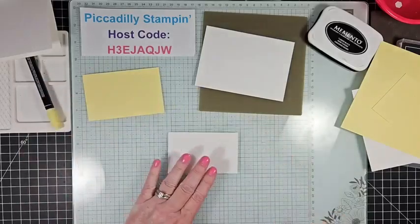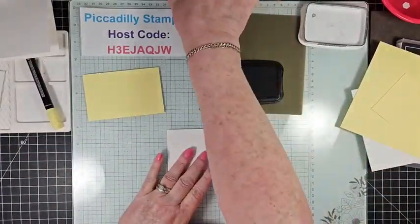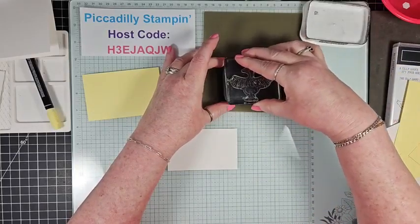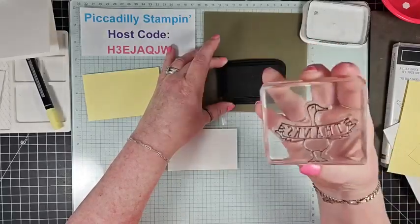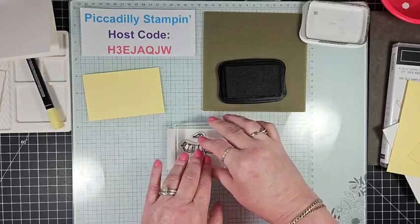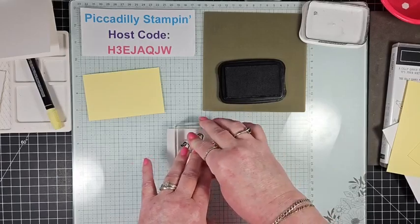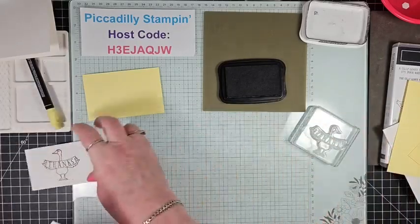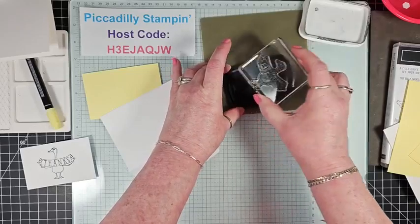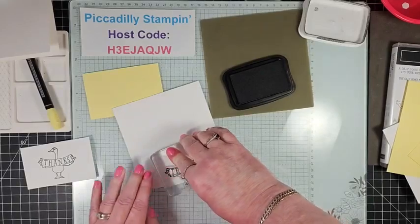Taking the basic white piece and the Memento Tuxedo black ink, I'm going to use the 'Thanks' image from the Silly Goose set — this little goose that's carrying ink. I'll ink it up good and center him right in the middle. I'm not rocking the stamp, but I am giving it a good press so the ink transfers nicely. While I have this image out, I'll ink it up again and use it on the back of the envelope to dress that up too — this makes a perfect little thank-you card.